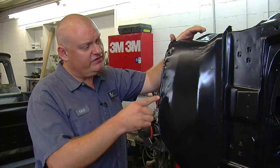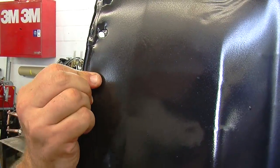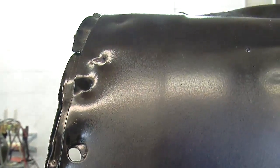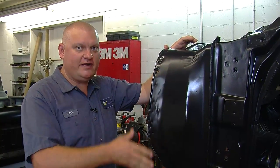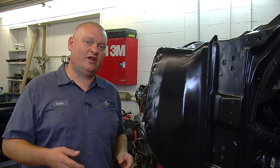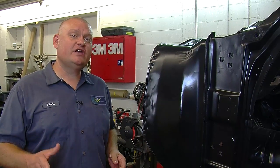That's tricky to replicate in a home garage because the equipment to do this takes up a whole room. When you repair one of these panels at home, you normally drill the spot welds out, remove the panel, put the new one on, weld up the holes, and grind it flat — and it doesn't have this appearance. But there are a couple of neat tools from HTP that you can use to put this look back into the panel.